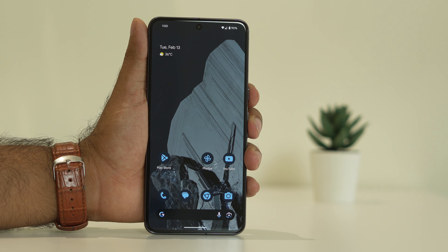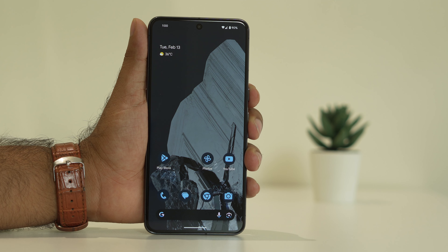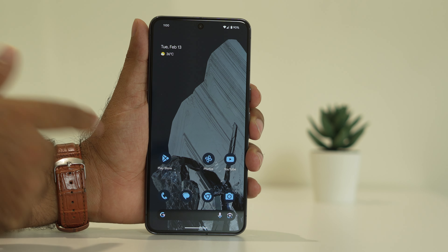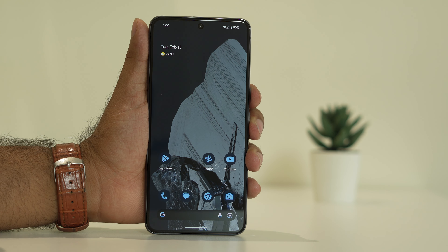If you tried those first three steps and are still not able to fix it, move to the next step. If you have any kind of screen guard, just remove it — that has worked and helped some users, so you can try removing it.